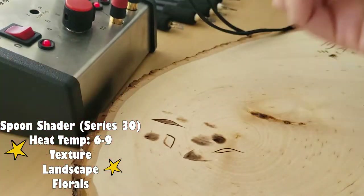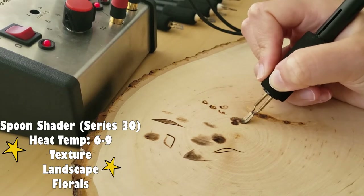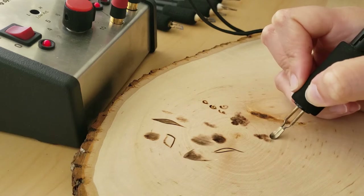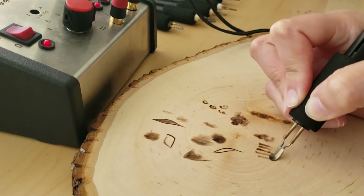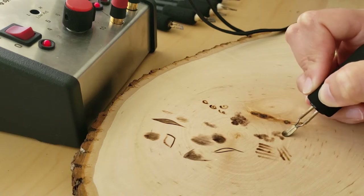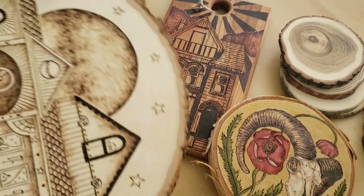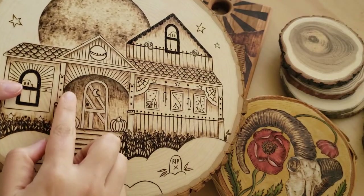The spoon shader is part of series 30 and it is the winner when it comes to creating really fun texture. This pen comes in a few different sizes and shapes. It creates a sort of swirly texture which is fun to use if you're wood burning plants, vegetation, or basically anything referenced in nature. Here you'll see all the different shading and texture that I use all the pens to create — I try to have a lot of fun and create really unique textures.